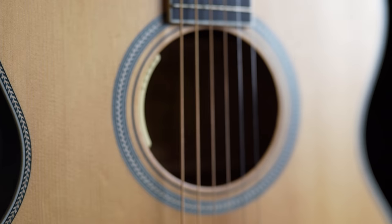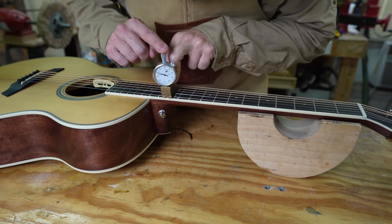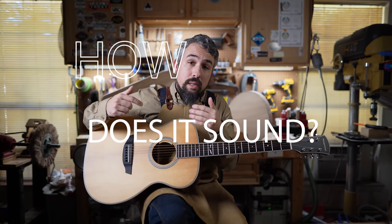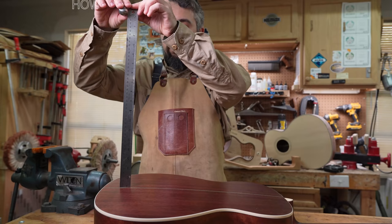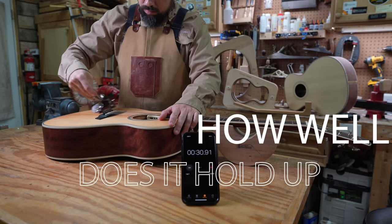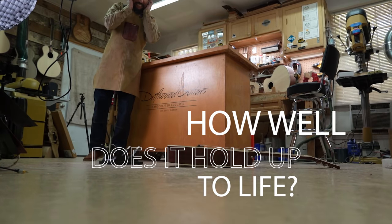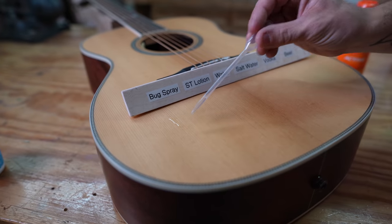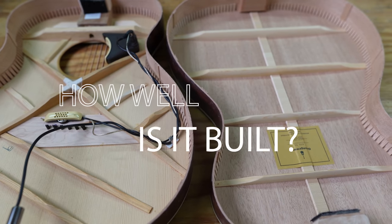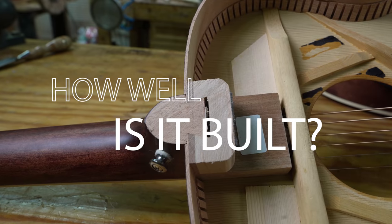Welcome to the Guitar Breakdown, a review series of factory-made acoustic guitars designed to help make you a more informed consumer. Like most reviews, we'll discuss the guitar's features and tell you how it plays and sounds, but we don't stop there. We'll run the guitar through a series of tests to simulate less than desirable situations, and then crack the guitar open to see if manufacturers are putting as much care into construction as they are into trying to sell it to you.